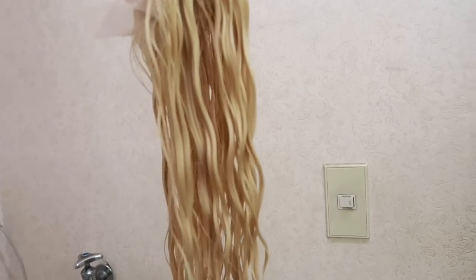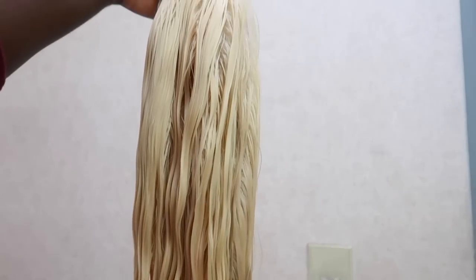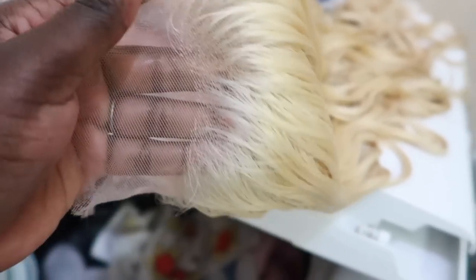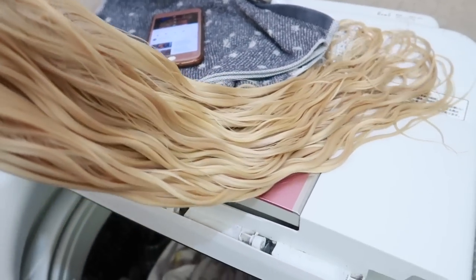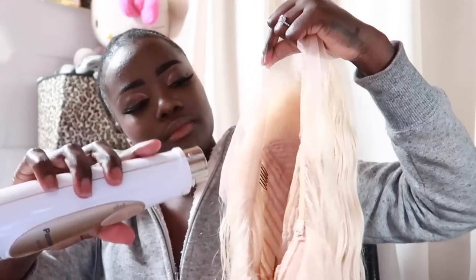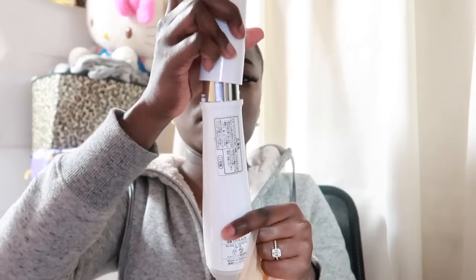This is what it looks like after being washed — it waved up just a little bit and it's looking pretty good. I got minimal shedding, which is totally fine and normal. I laid it flat to dry for a few hours but it was still a little damp because it's winter, so I'm just going through it with my blow dryer.